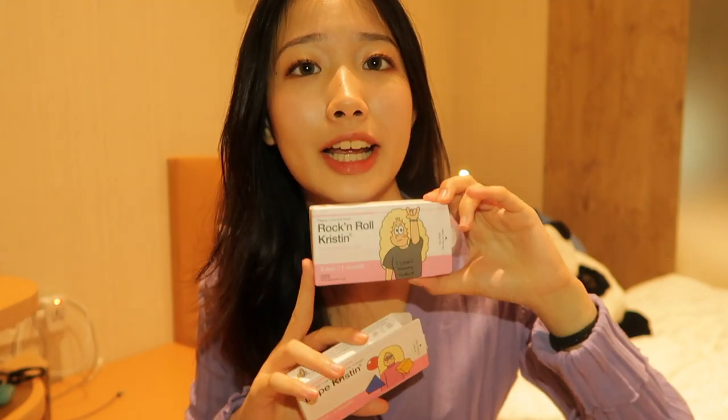So this finally marks the end of my try-on. My top pick would be the Rock and Roll in blue and the Dope Christine in brown, which is the one I'm wearing right now. This is very, very nice. The Rock and Roll in blue is slightly more bougie and extra — you can totally wear this out for a party or any special occasion. And for the Dope Christine, it is much more natural. Overall, the contact lenses are really comfortable. But remember to soak them for 12 hours first before you put them on, otherwise they will be slightly dry.